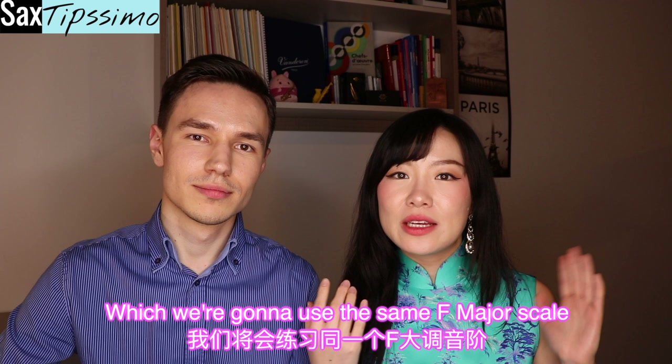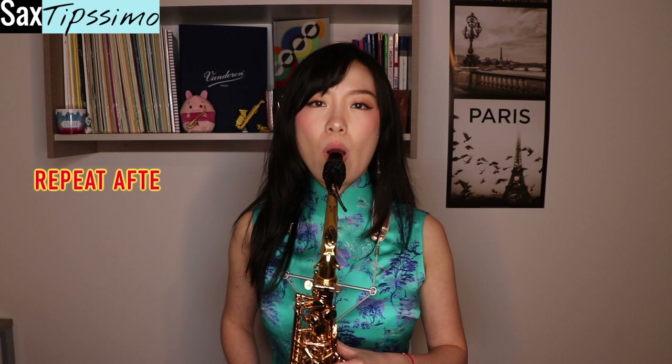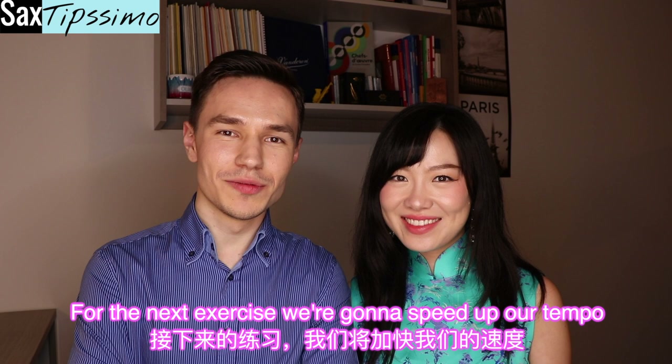Congratulations everyone! Now we're moving on to the next exercise — we're going to use the same F major scale, but now we're going to blow the saxophone as normal and play the whole scale with slap tongue. For the next exercise, we're going to speed up the tempo and switch to a C major scale.